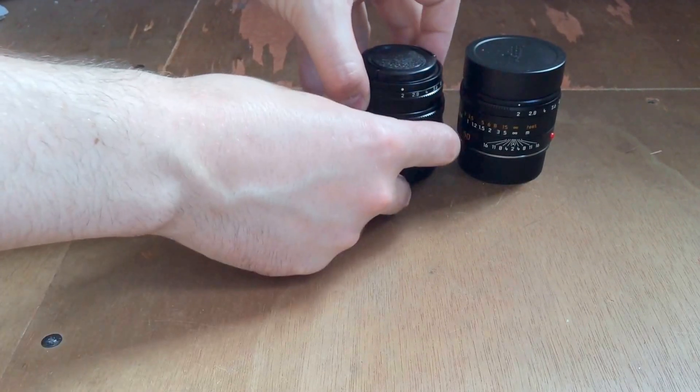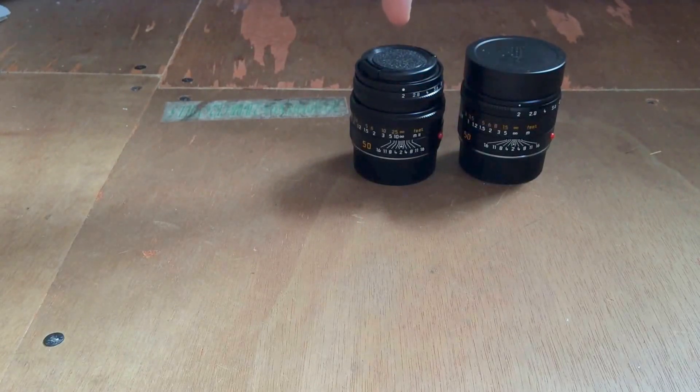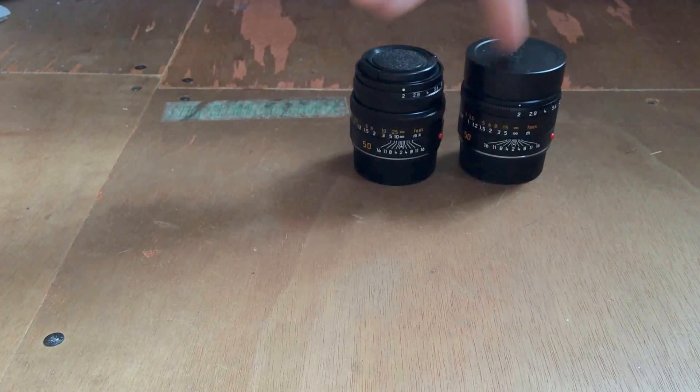You can buy the version 5 for about 1,700 pounds, or about a thousand pounds new. I got mine a bit cheaper than that — I managed to get a good deal used. The APO lenses are quite hard to get hold of at the moment and go for about 5,600. I think there's supposed to be a price increase coming up on this lens.